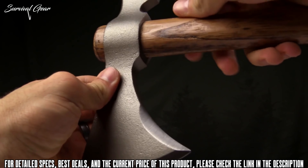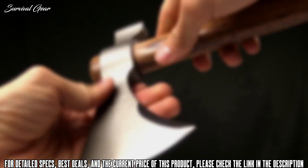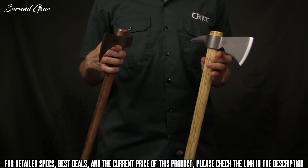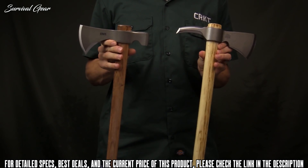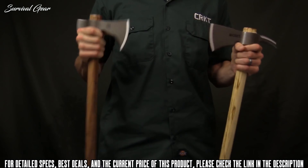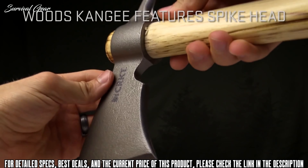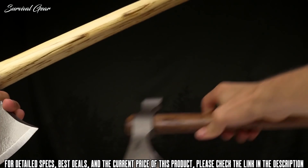The SCX-4's axe head is cast from rugged 3CR13 stainless steel and is powder coated for increased durability. Chop, cut, and slice with a sharp 3.3-inch edge. Use a high grip on the handle's shaft for controlled cutting, or slide your hand lower down the shaft for increased power. For maximum penetration, bring the hardened pointed spike into play.